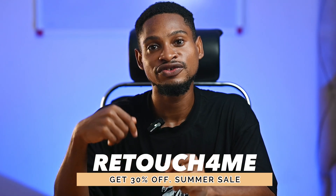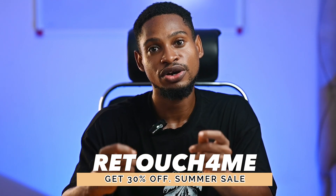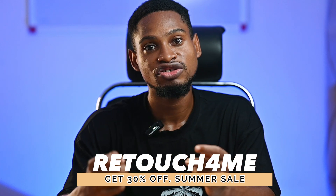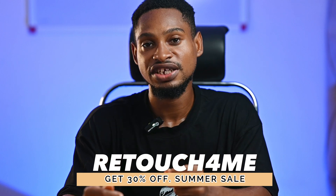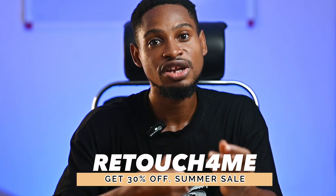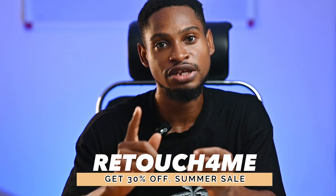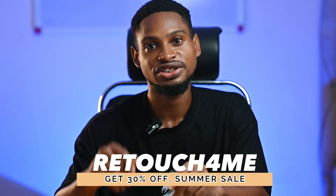If you use the link in the description below this video to purchase Retouch On Me, you'll get 30% off any purchase right now because they're on summer sale. I want to recommend this plugin if you're a photographer or retoucher making money from photography. Also, if you don't want to spend a lot, with the cloud retouching you can purchase credits — that's quite cheap. You can use one credit to retouch one image. Use the link in the description to get 30% off.